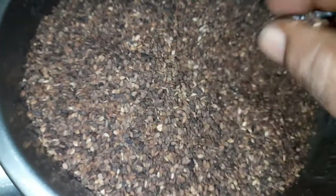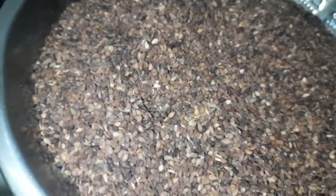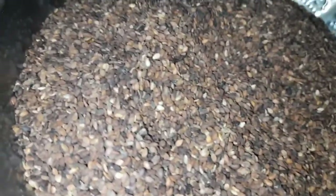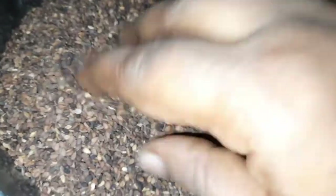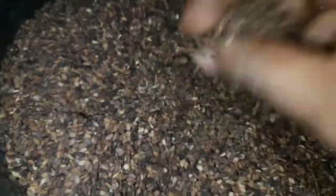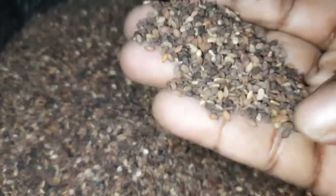You put the starch on it. I put 2 eggs in a bowl. It's total 2 eggs. So I dilute 2 eggs in a bowl. Add 2 eggs in a bowl. You can put the eggs in a bowl. Let's go to the egg.